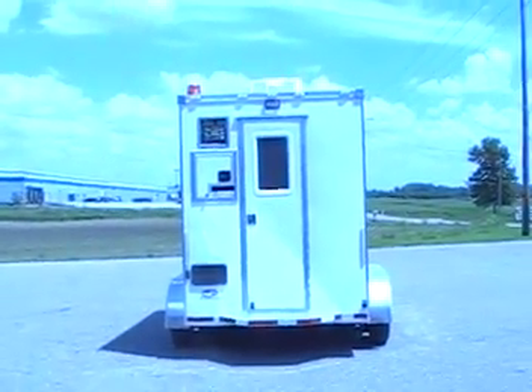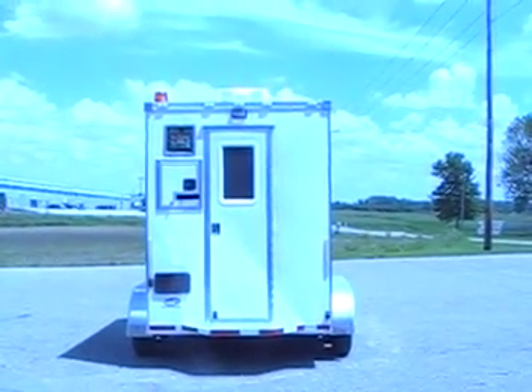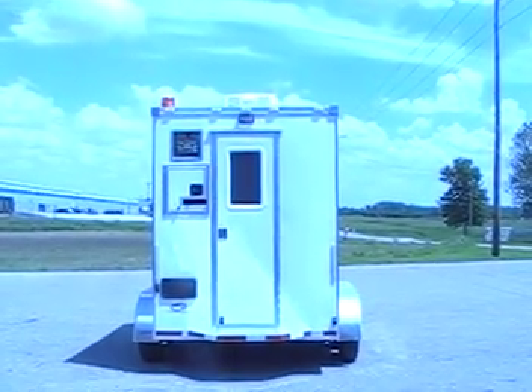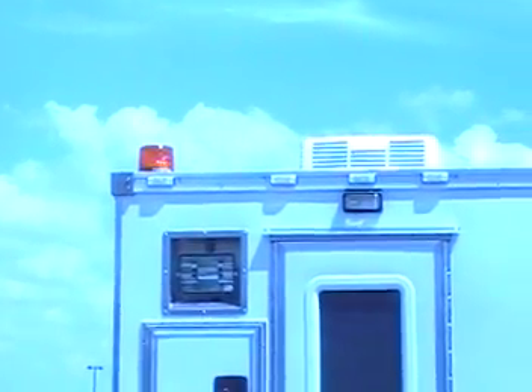Here's the rear view. As you can see there's a cable door on the street side rear, and also a 500 watt halogen light. It also has porch lights above both doors.